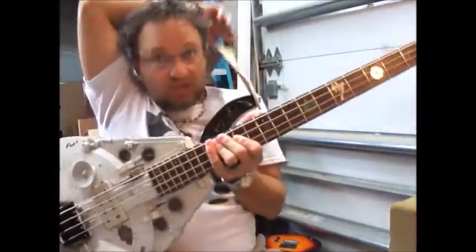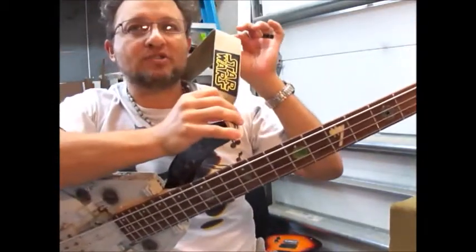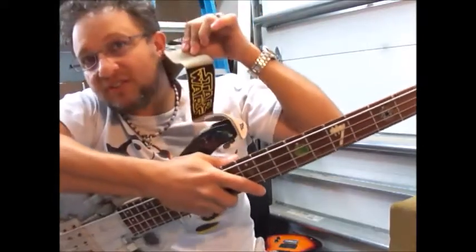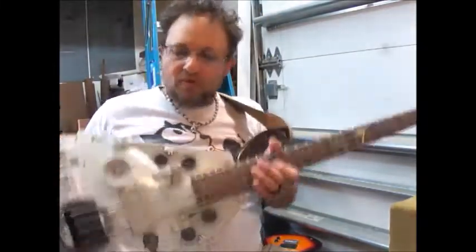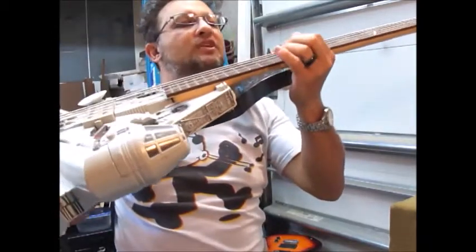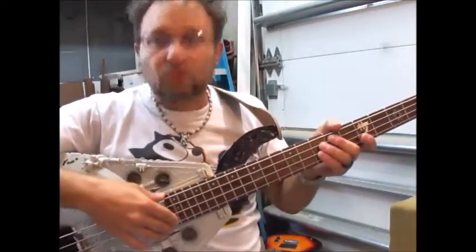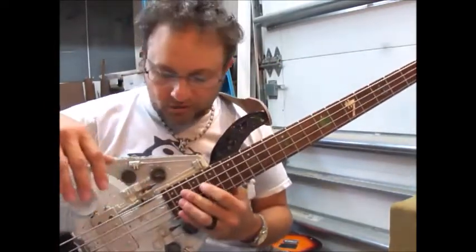Custom strap with the Star Wars patch — I opted for a beige strap to give more of a battle fatigues type of look. The action is set at just above 1/16th of an inch at the 12th fret, nice and low, very fast. It's a 34 inch scale like a Fender with a 24 fret neck, so you've got a full two octaves all the way up.